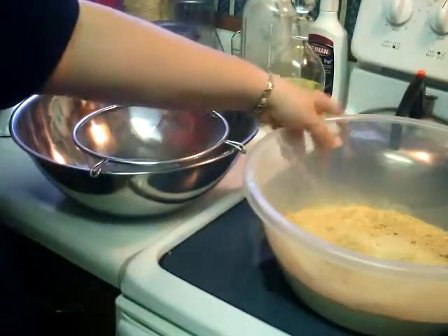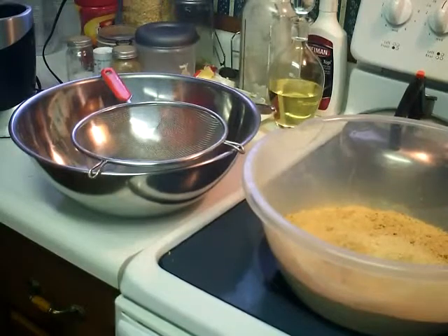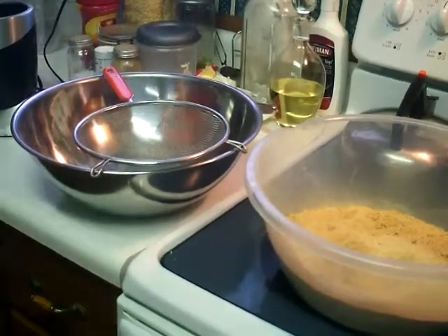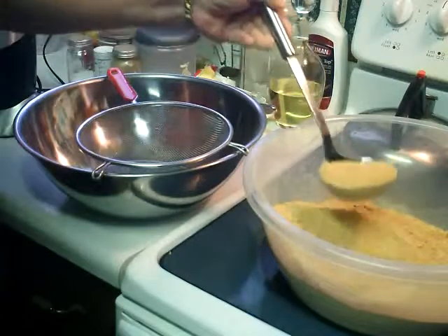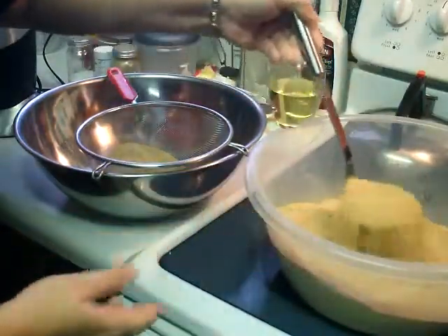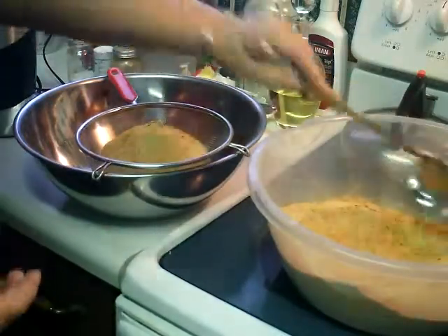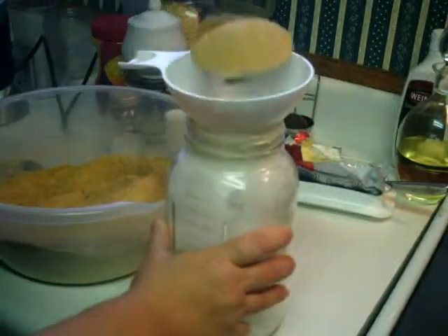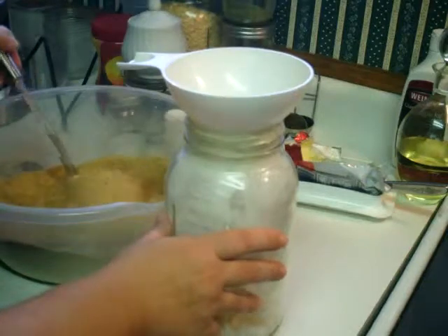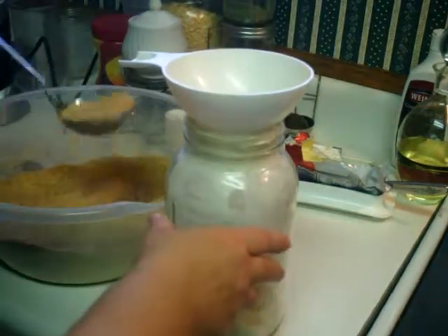Now you don't have to do this next step, but I'm going to sieve it first through a stainless steel sieve, just to get any larger pieces out. The larger chunks that are left I'll just put back into the blender and powder them down a little bit smaller. And that's the finished product.